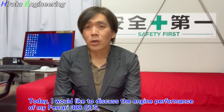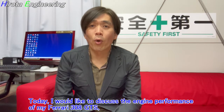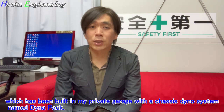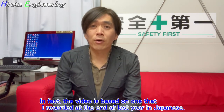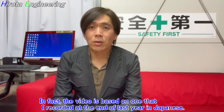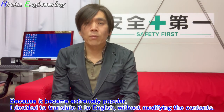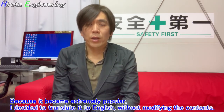Today, I'd like to discuss the engine performance of my Ferrari 308 GTS, which has been tested in my private garage with a search dyno system named Dynapack. In fact, this video is based on one I recorded at the end of last year in Japanese. Because it became extremely popular, I decided to translate it to English without modifying the contents.